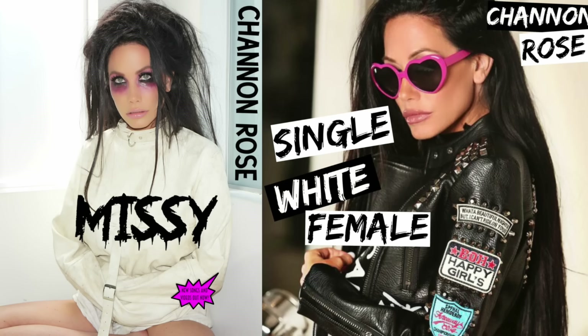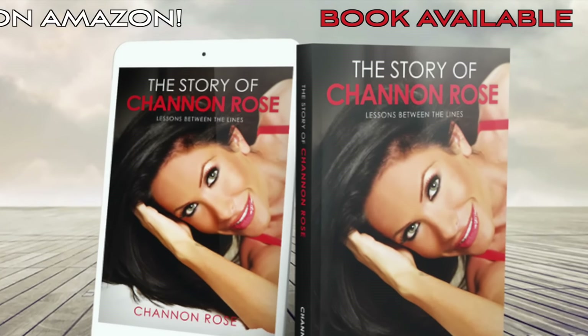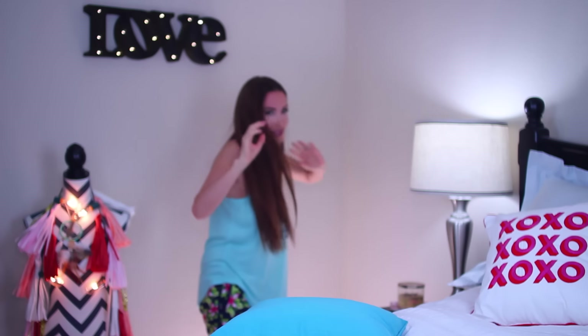Hey you guys, it's Shannon Rose and in today's video I'm going to show you how I film my YouTube videos. A lot of you guys think that this is a green screen behind me, but I'm going to show you — it's not a green screen. Like I can touch the wall. I'm back here. Let's see if I can get myself back into focus. So it's not a green screen.